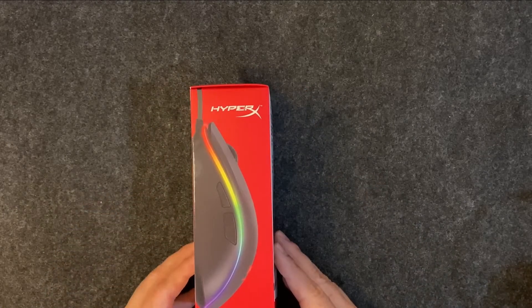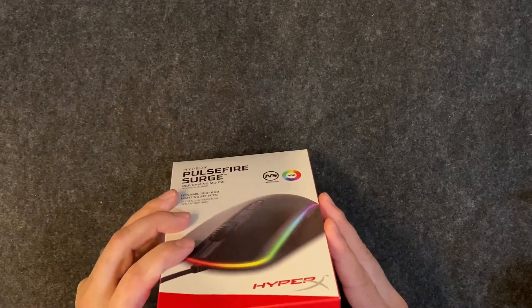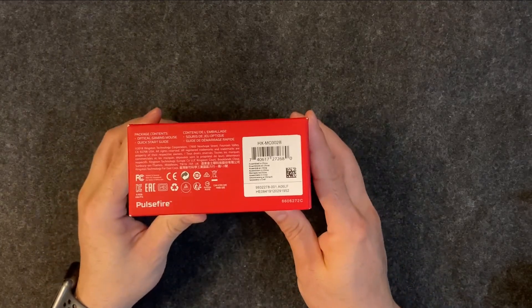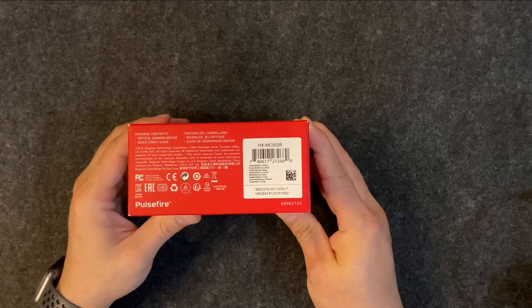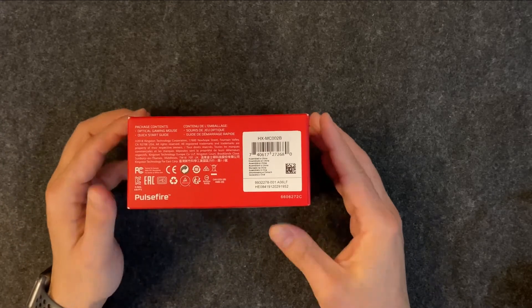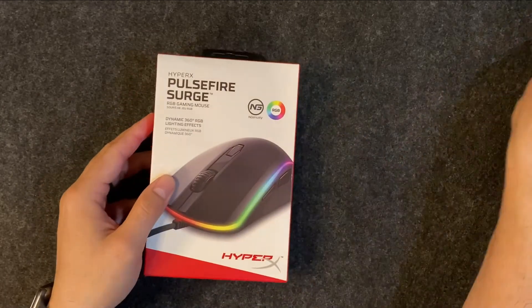And then there's the brand logo and website down here, and some other things on the bottom. Package contents: you have the mouse and the quick start guide, which should walk you through getting the software you need and everything else. So let's go ahead and open it.